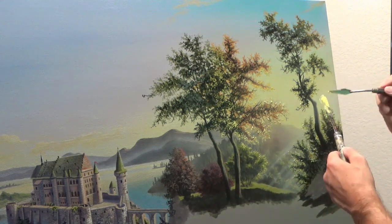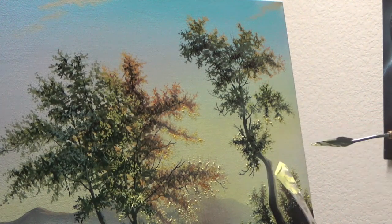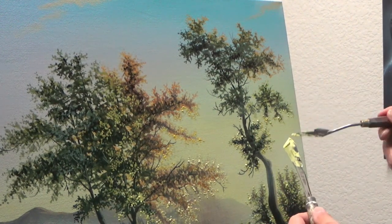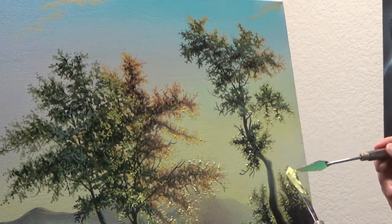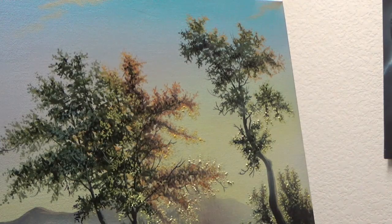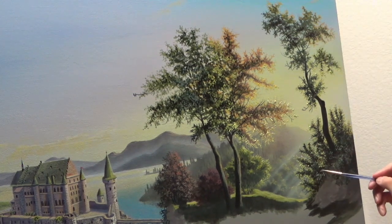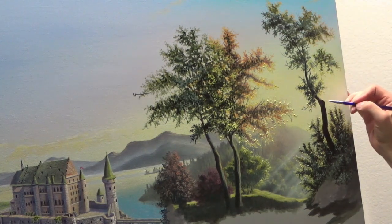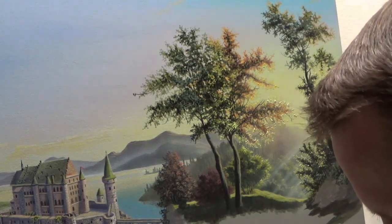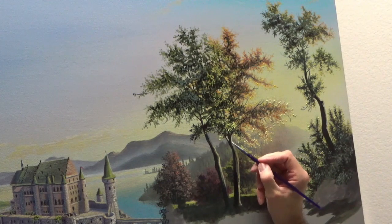Now we can really start to see this effect begin to take shape. This is how we can really achieve that illusion that we've got these backlit trees. It creates a very beautiful, unique effect in a painting, and hopefully you can give it a try and have some good success. It is a very effective way of creating this effect. Now I'm coming back to really finish off a lot of what I'm trying to do here. I'm kind of coming to the refining stage, just adding some final touches at this point in time.